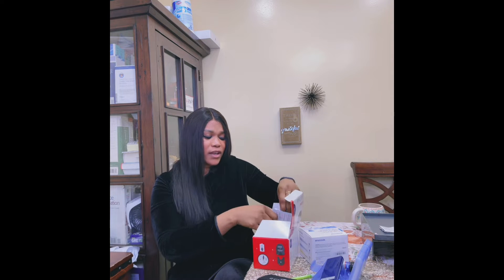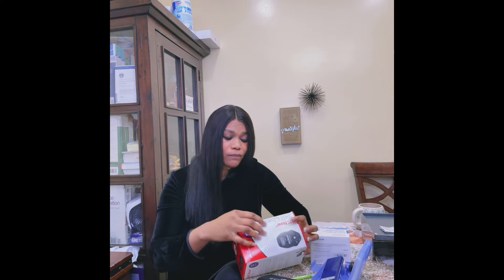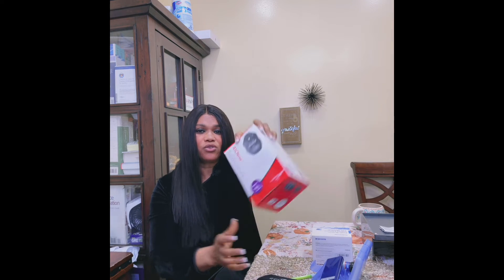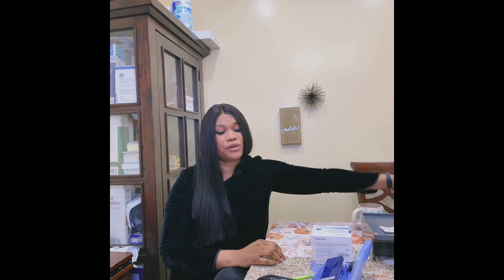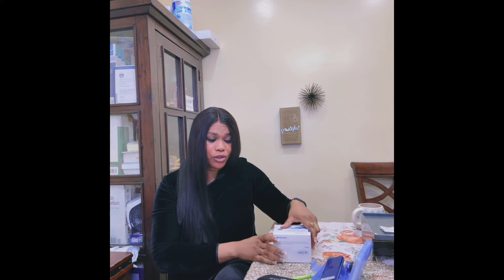You put in the cartridge, drop the blood mixture in, and it gives you your reading within three minutes. You can do this at home to know your A1C — just be aware it can read slightly high, but within a minimal range. An A1C measures the percentage of your hemoglobin attached to glucose over a period of three months. The third method is going to the lab, where they draw your blood and send results to your doctor.